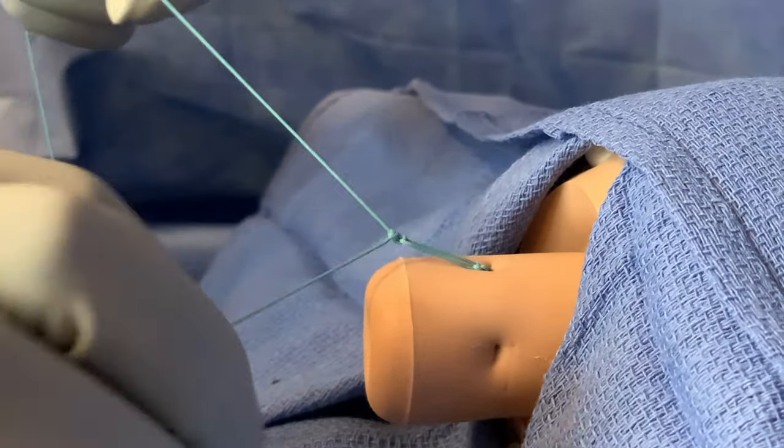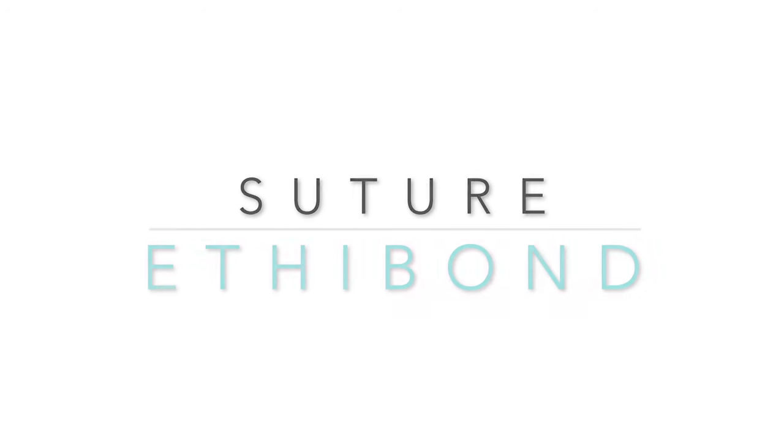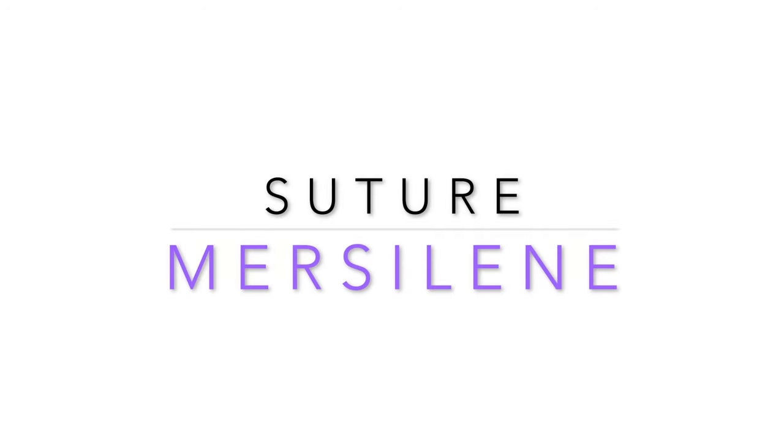Please see the demonstration in the cerclage removal video. In this demonstration, we use a green ethibond suture so the steps can be highlighted and visualized easily. As previously mentioned, the suture material used during an actual cerclage placement is based on surgeon preference. However, there are some important things to remember about Mersilene, which we will highlight as we watch Mersilene being used. We will not be verbalizing the other steps of the cerclage to allow you to review them silently while watching.